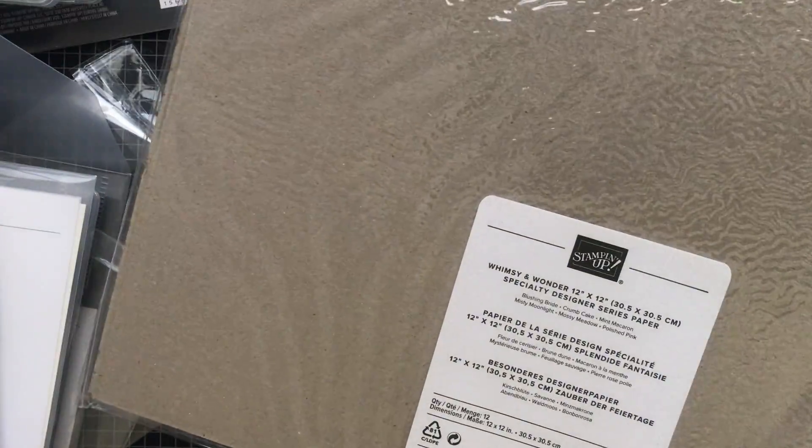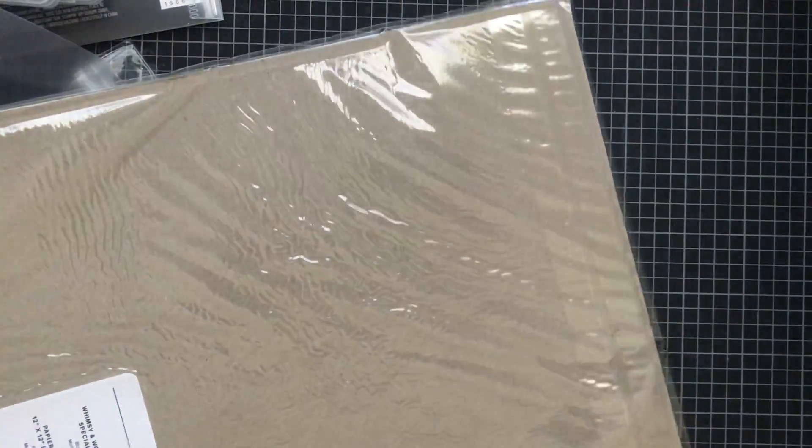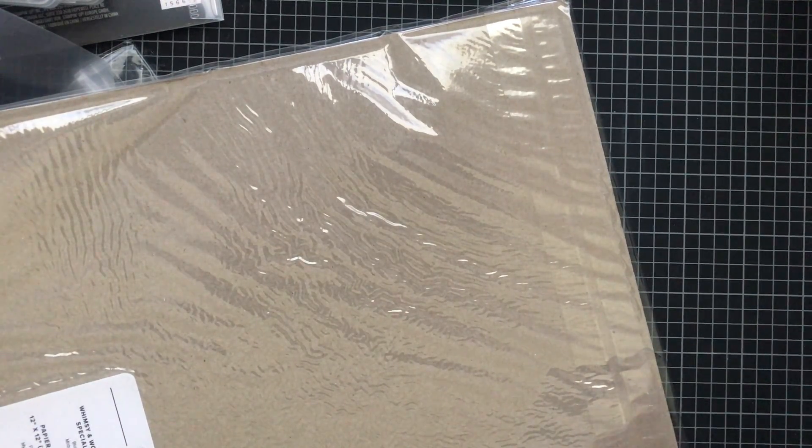Just three more and then we'll be done. This is called Whimsy and Wonder 12x12 designer series paper — I saw this in the catalog and knew I had to have it. This is called Cork Specialty designer series paper — it's so real, you can feel the texture in this paper.